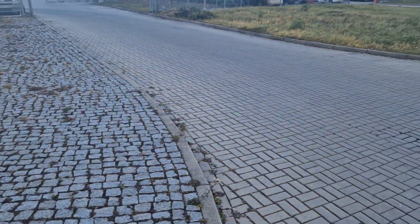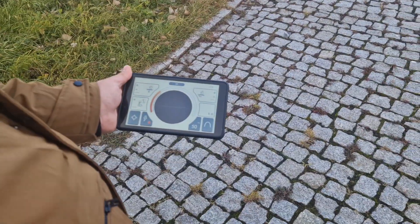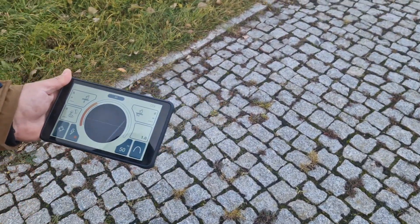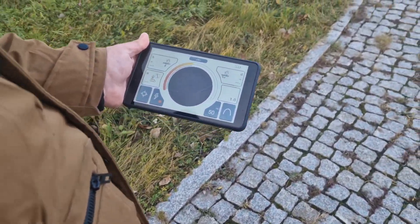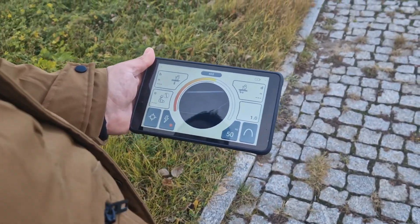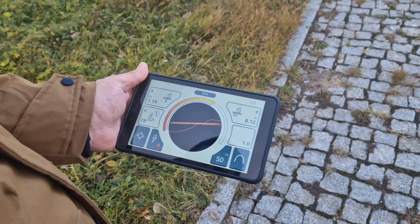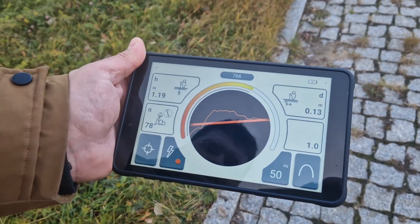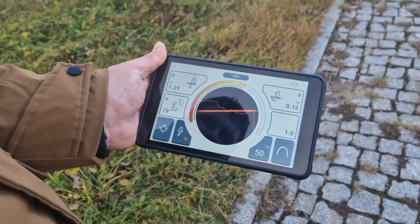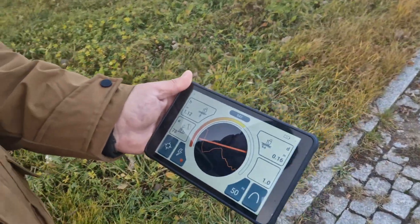Over here we have a live cable and we will see how it looks on the LKZ-2500. We are approaching and we can see some distortions on the screen — the signal is rising and we can see the graph. When the device determines there is a decent level of signal, it shows us the line. You can see on the graph that the line is stable and the signal is around 600-700. Over here goes the live cable.